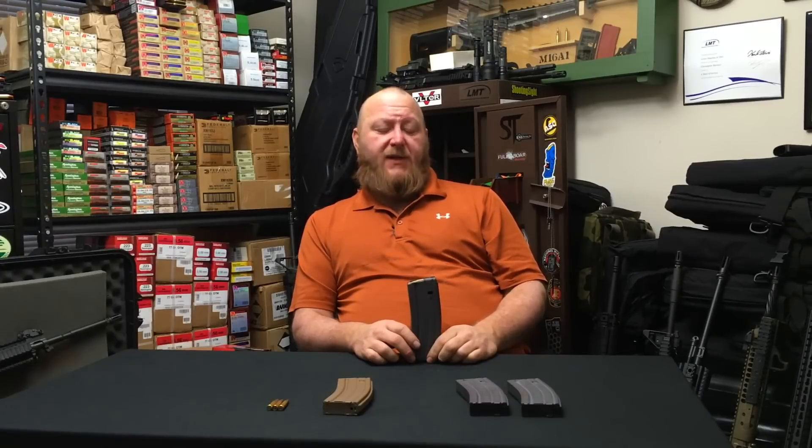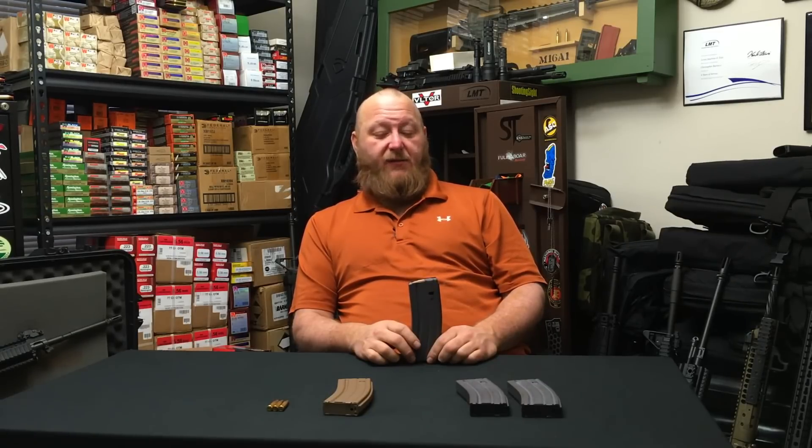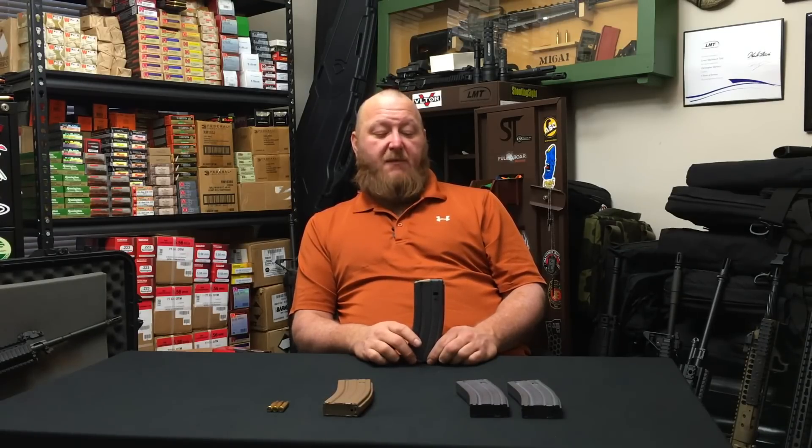Around the 2008 time period I was working for Colt, doing a lot of work with the military — training classes and so forth. I received a phone call from a close friend at the 10th Mountain Division up at Fort Drum, New York. He said they had just received a whole bunch of these new magazines and they were failing horribly in the M16A2, A4, and M4 — they were having failures to feed.